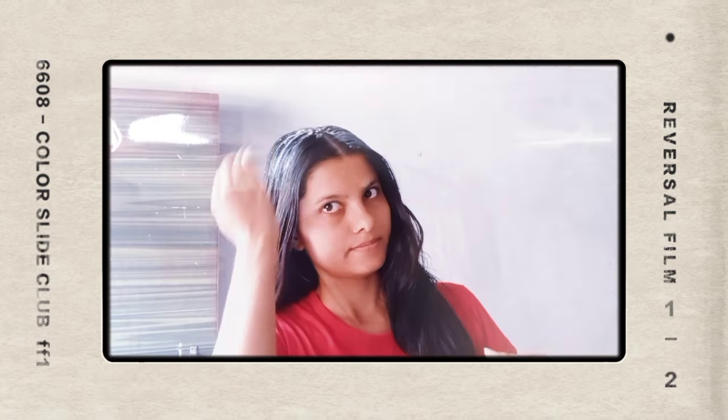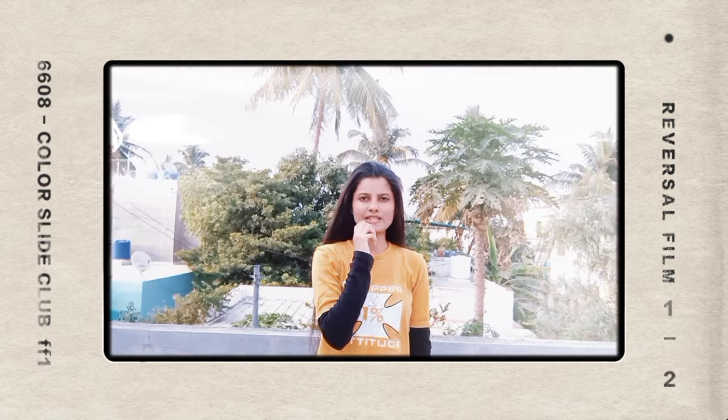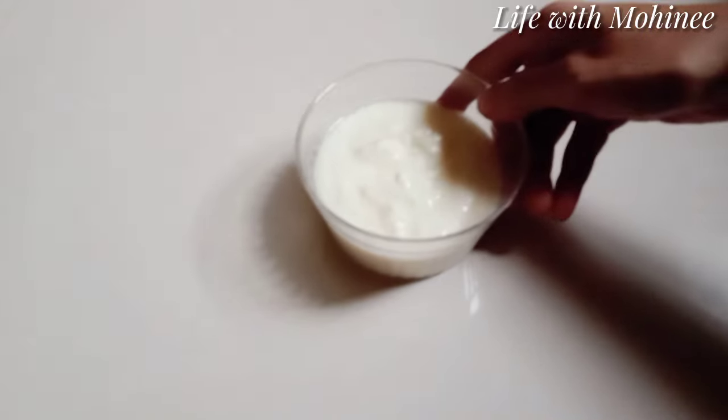Hey beauties, welcome or welcome back to my channel. Today I am going to share a magical DIY hair mask.